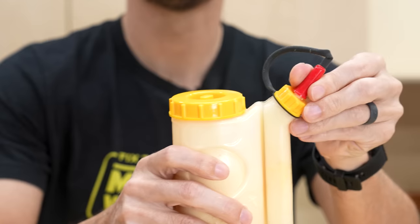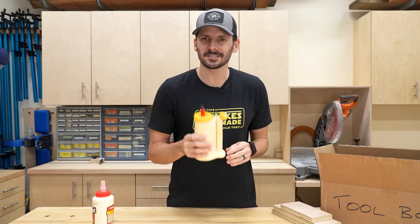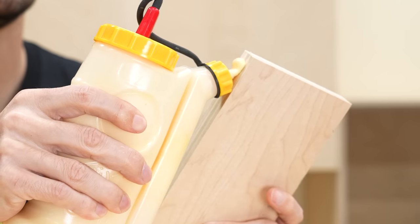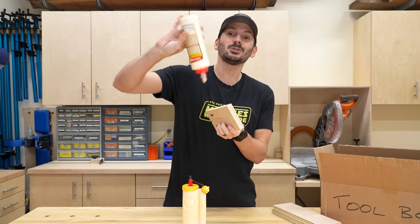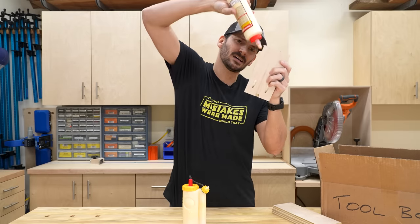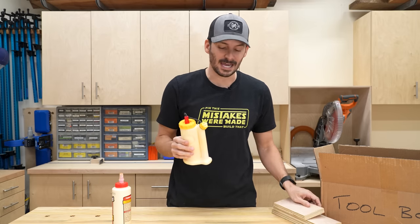Here are some of the features I love most about it. First it has a little holder spot for the cap, which is a nice little feature. And because it works on pressure, you can apply it vertically the same way you can horizontally. So there's no more fiddling with having to shake the glue down to the bottom to make it work, and no more getting weird angles with a regular bottle. This guy gets around all that.